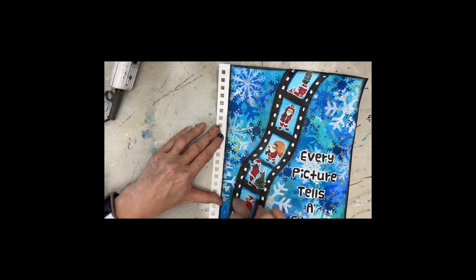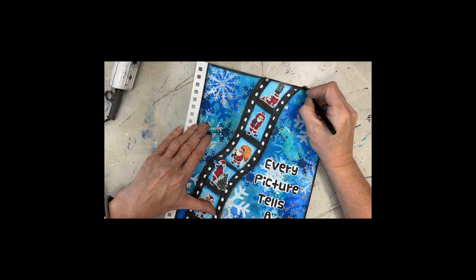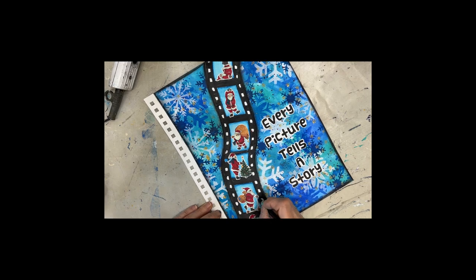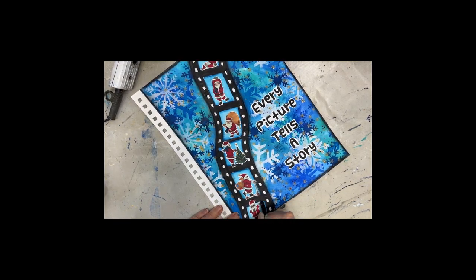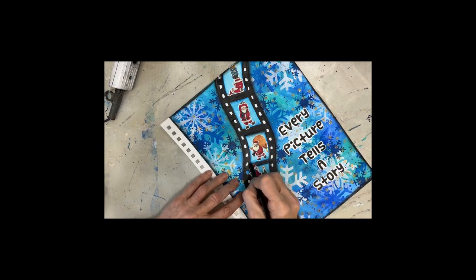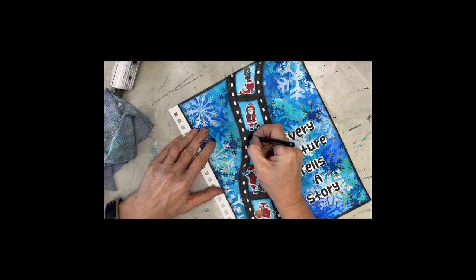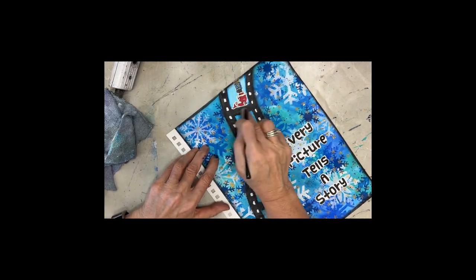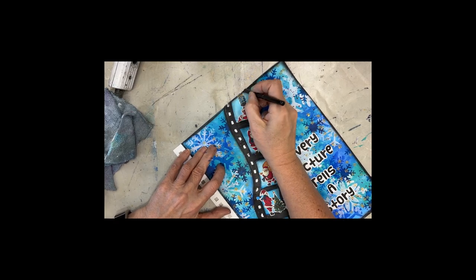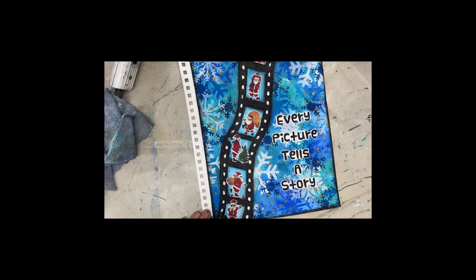I wanted to bring out the focal image a little bit more, so I grab my woodless charcoal pencil and I'm just running it along and smudging it. I think this really adds to the page, and I'm putting it in between where the Santas are. The reason I wouldn't have done this earlier is because I was going to put wet glue to adhere the Santas. If I put matte medium on top of the charcoal, it's going to reactivate the charcoal. But I like this smudged look — it adds to it. I also go around the edge of the page just to darken it up; it seemed to need a little bit more contrast.